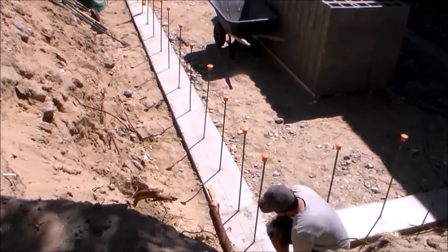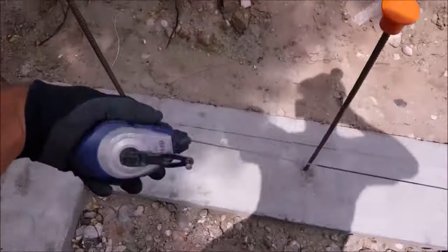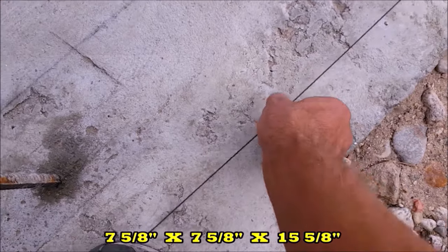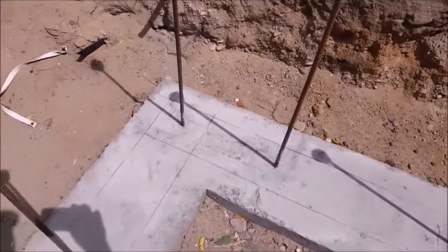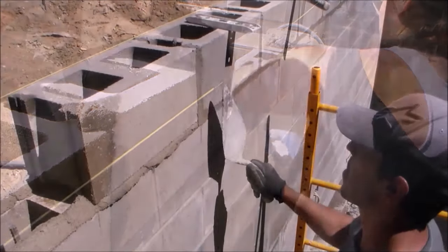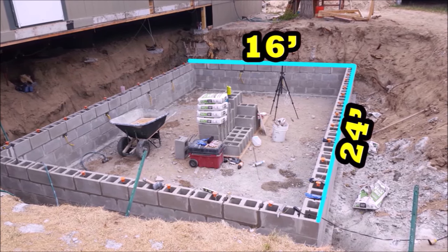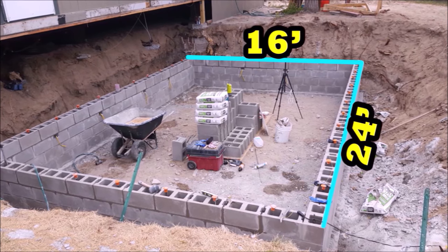What I'm doing here is making an outline of where my blocks will be located with a chalk line. My footer is 16 inches wide, and I'll be centering the blocks right in the middle of the footer, so my chalk outline is 7 and 5/8 inch wide. The actual size of my concrete blocks is 7 and 5/8 inch wide by 7 and 5/8 inch tall and 15 and 5/8 inch long, but the nominal size is just 8 inches by 8 inches by 16 inches. The blocks are designed to have a layer of mortar around them that's 3/8 of an inch thick, which gives them an accurate height of 8 inches and a length of 16 inches. My basement is 16 feet wide by 24 feet long, which works out perfect — I was able to use 12 blocks for the width and 17 blocks for the length.